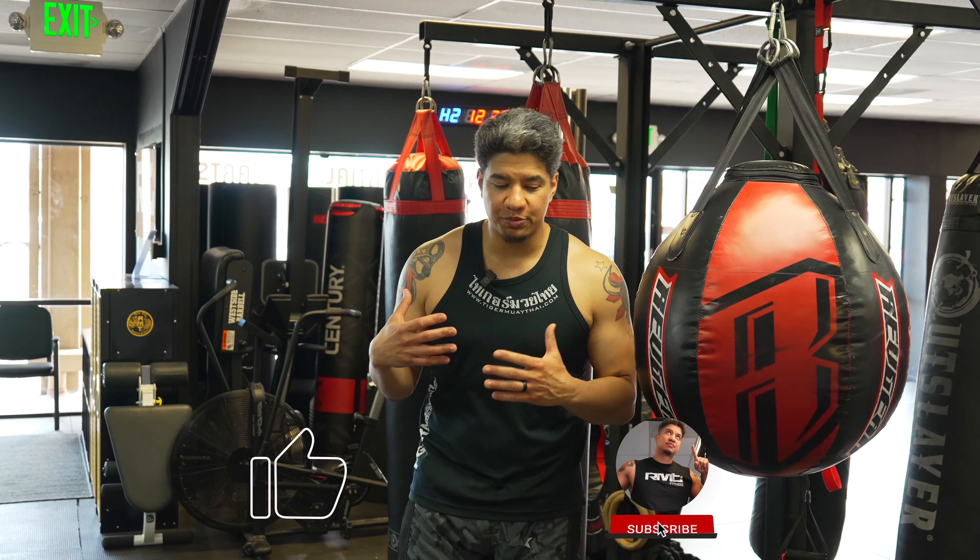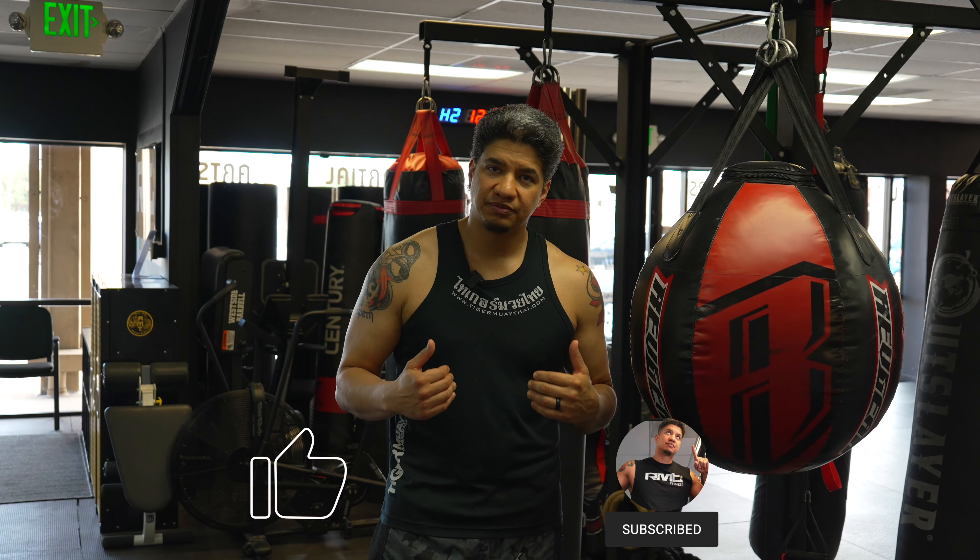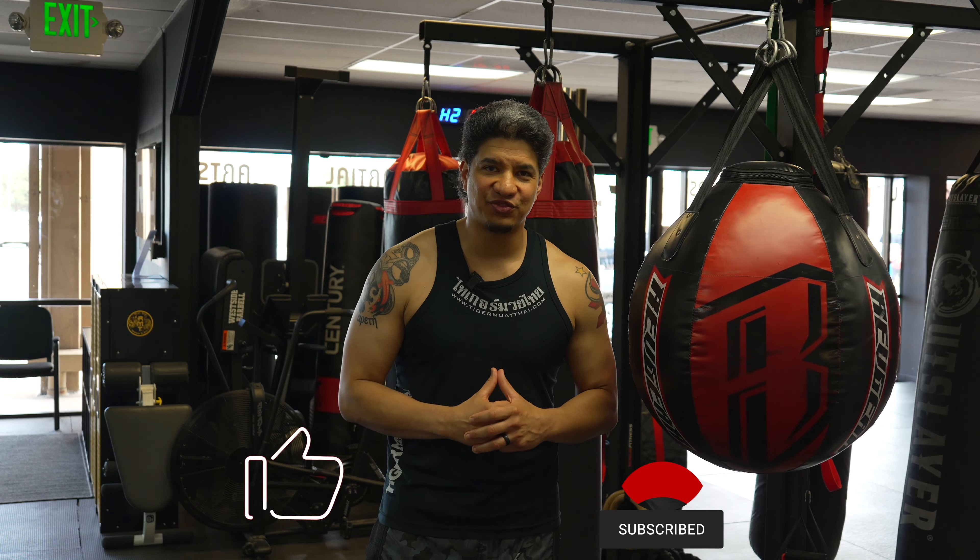Okay guys, thank you for watching the video, I hope you enjoyed it. Please be sure to like and subscribe, show us some love, and we'll be sure to keep making content. I'll see you guys in the next video.